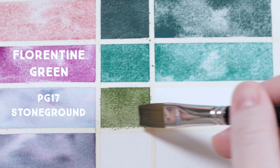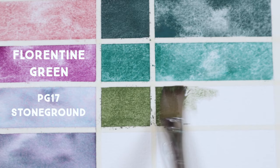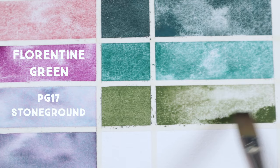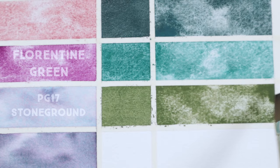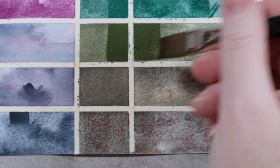Florentine Green is a unique PG17 by Stone Ground and is my ride-or-die green these days. I love this color so much that I think we might have accidentally started a cult following for it. Most PG17s — Chromium Oxide Green — are lighter, brighter, more opaque, and less granulating than this version. This color is still plenty opaque, but it has a natural earthiness to it that is just gorgeous straight out of the pan and requires no mixing whatsoever. The unique granulation makes it perfect for background splashes for a lot of my animal portraits.